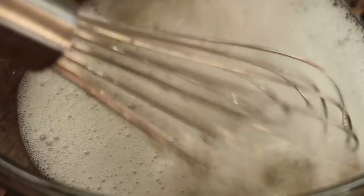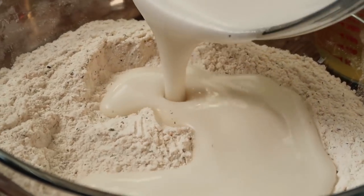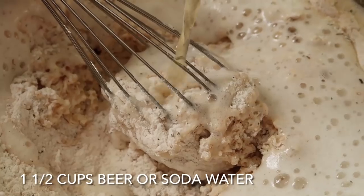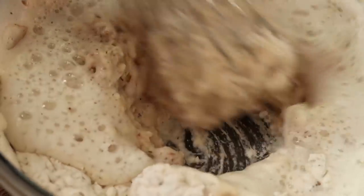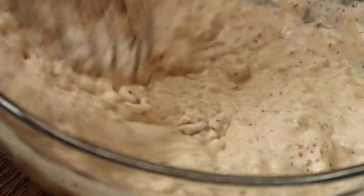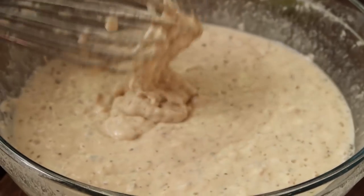We're going to whisk up the aquafaba until it's foamy, and that will help the batter stick together really nicely. Now that our aquafaba is foamy, we are going to add that to our dry ingredients along with one and a half cups of beer. You can use a lighter beer or a darker beer — I prefer the lighter beer. There are lots of vegan beers out there; you can do a quick Google search to find out if your beer is vegan. Now very slowly and carefully mix that together. You want the chemical reactions to happen and you want it to become nice and fluffy, so you don't want to beat it too much — just whisk it until there are no lumps left.